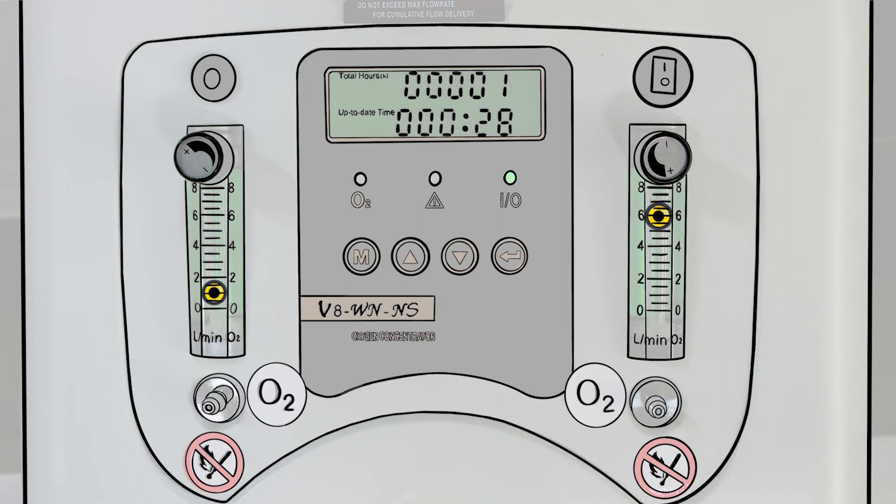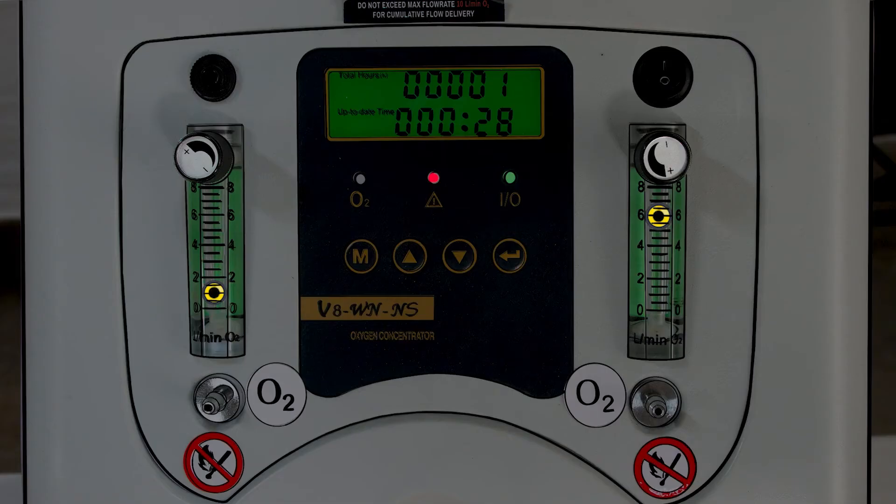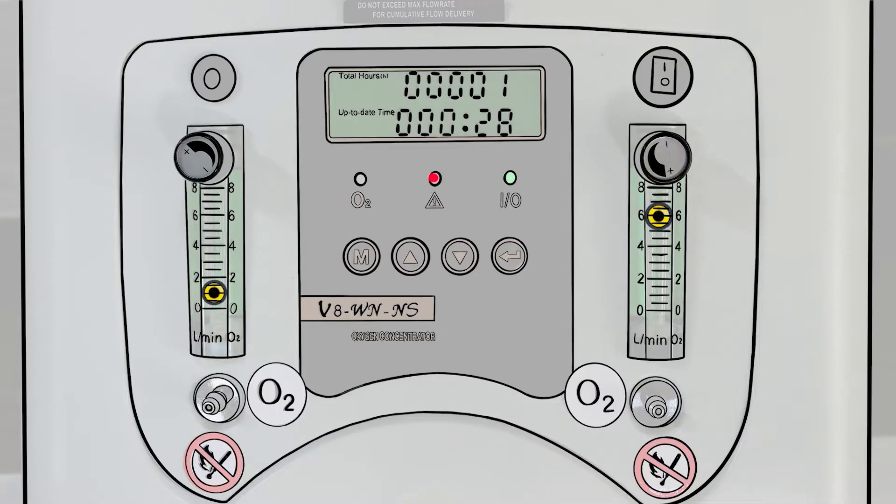The final alarm in the middle is a general malfunction alarm, which alerts you to other problems in the machine. If this lights up, you need to call the maintenance department to investigate what is wrong. The machine has a system to monitor itself and look for problems. If the general malfunction alarm goes off, it means it has found something wrong internally, which needs proper maintenance.